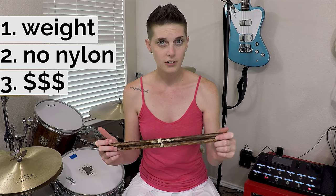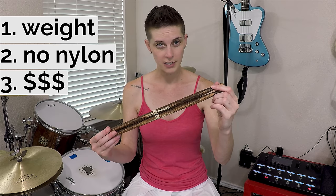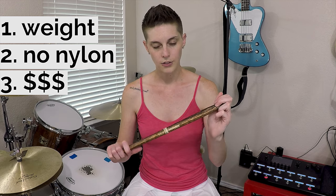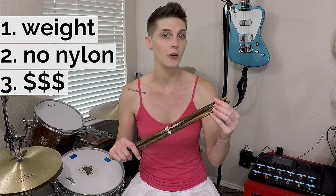Third, these suckers are pricey. The regular Promark sticks are around $8.99 a pair. These are a full $4 more expensive, coming in at about $12.99 US dollars for a pair of the Firegrain sticks. Whether or not that price difference is worth it in the long run — based on the durability and tone differences — really remains to be seen. I think that's probably going to be a personal choice. Promark is very, very proud of their Firegrain sticks.